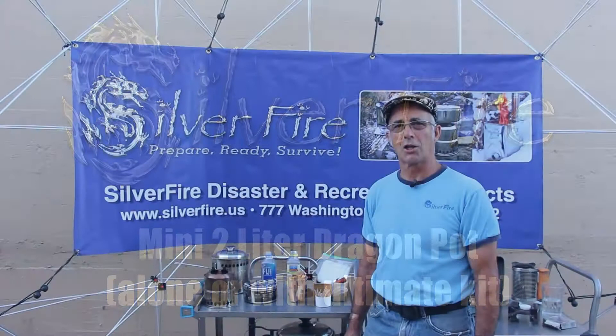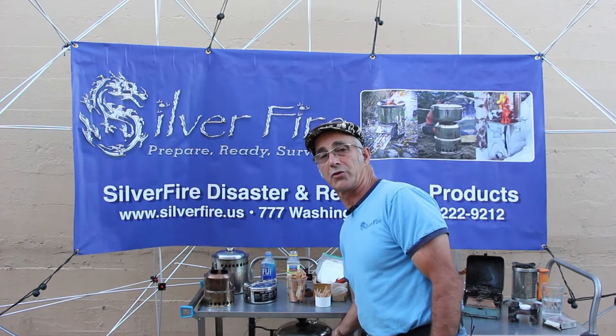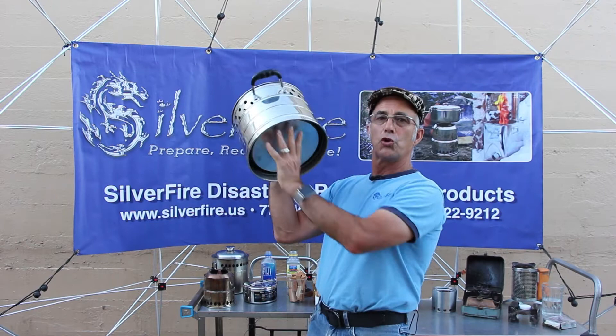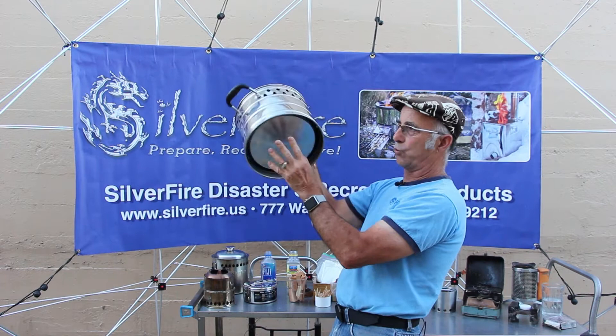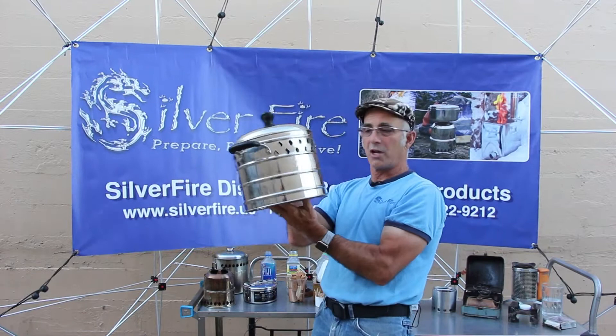Hello again from Silver Fire. This video is about our new Silver Fire Mini Dragon Pot. Many of you are already familiar with our larger dragon pot. Our larger dragon pot has 75% more surface area because there's a skirt, making the walls of the pot transfer heat as well as the bottom — 75% more surface area than a Kelly kettle heating from the inside out, or more than using a pot skirt.